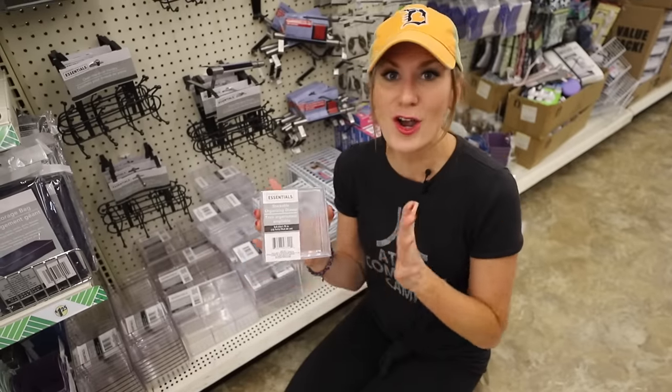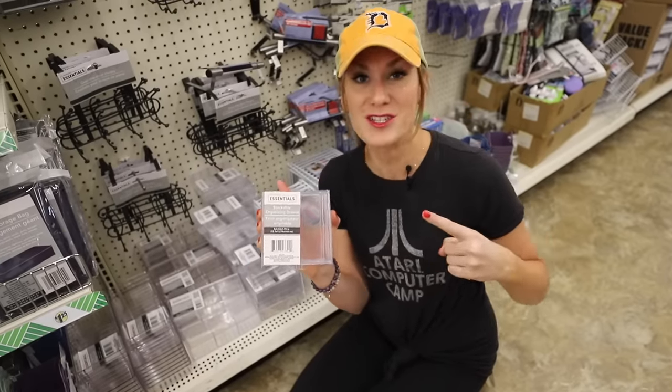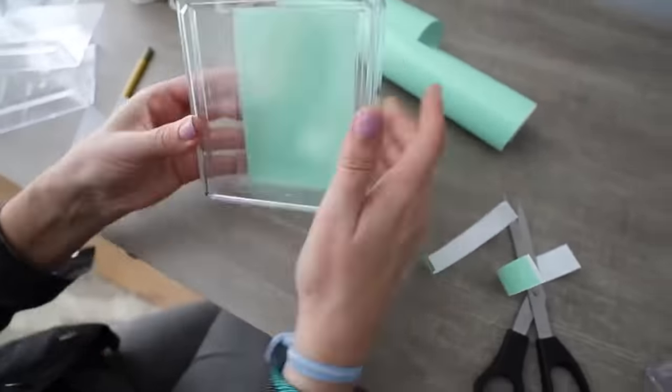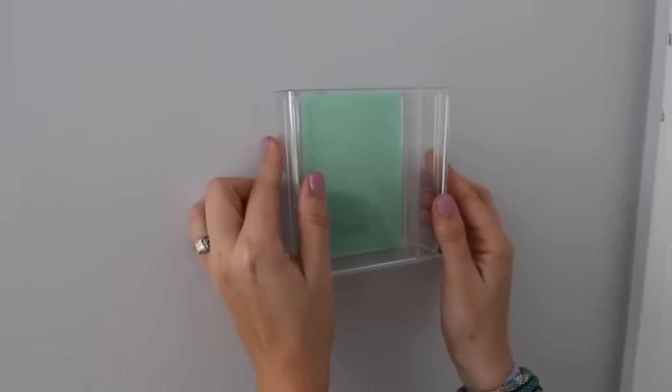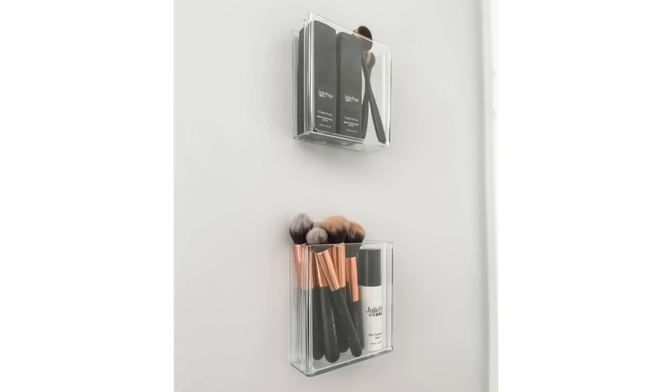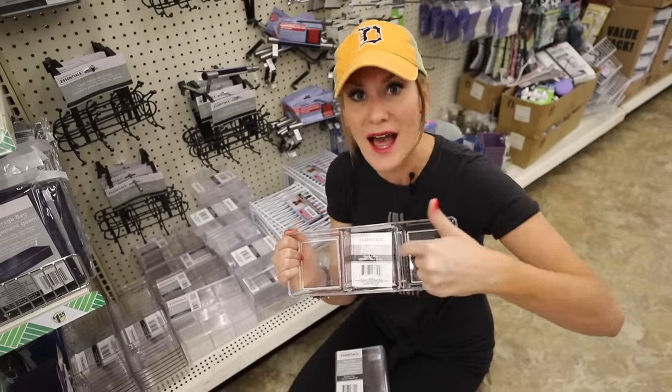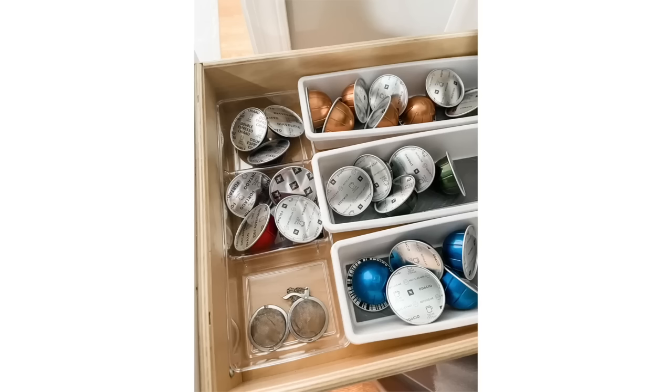They have all of these clear acrylic organizers. My favorite way to use these are actually on your wall — you can put contact paper on the back and hang these up in cabinets to really maximize that vertical space. They also have the drawer organizers that are clear acrylic. I think the Essentials brand new line has noticeably thicker plastic — let me know if you think so too.